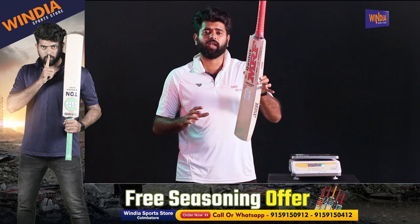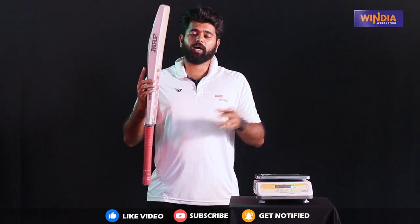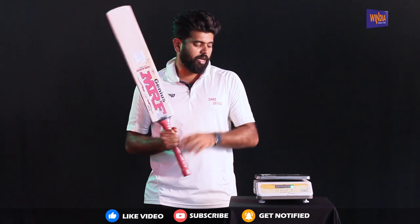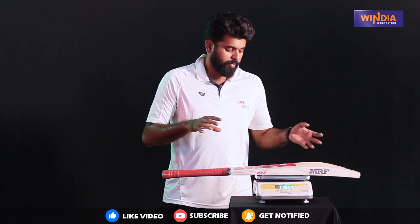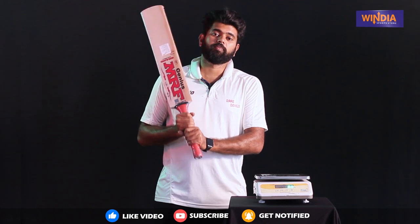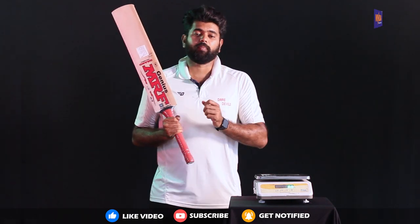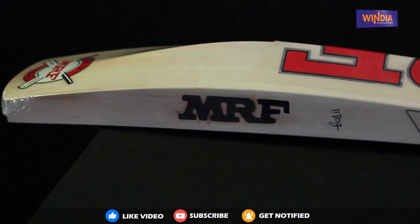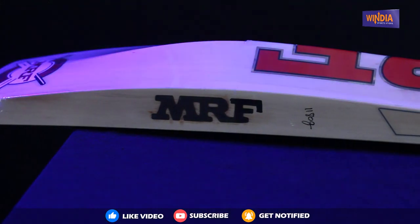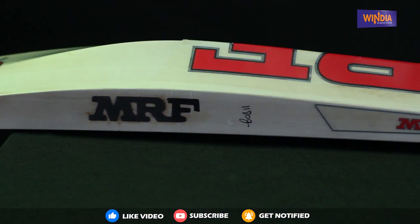This bat is very lightweight but has a lot of balance. You can see the weight is 1182 grams, but for the feel it feels like 165 grams. The weight of the bat is well balanced. The edge thickness is 42mm, the bottom thickness is 28mm, and the shoulder of the bat is super.